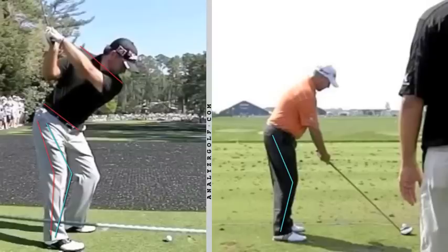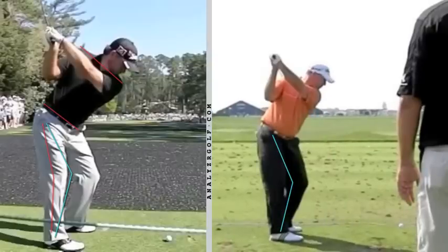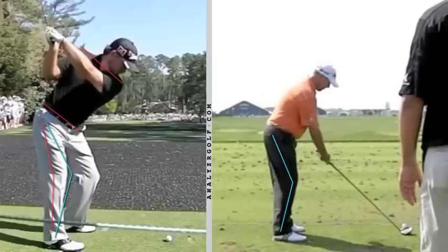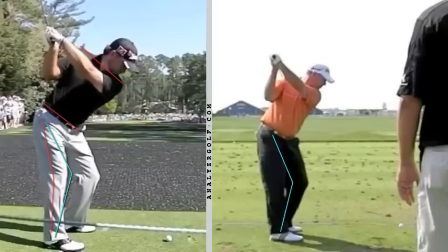Again, not completely locking, not completely straightening out. Same thing we're going to see with Boo Weakley over here on the right. Let's see what that right knee is doing — right leg is straightening, left is flexing. Again, working like pistons. So that left thigh is working down, that right thigh is working upward.